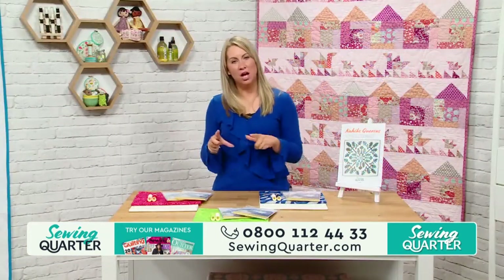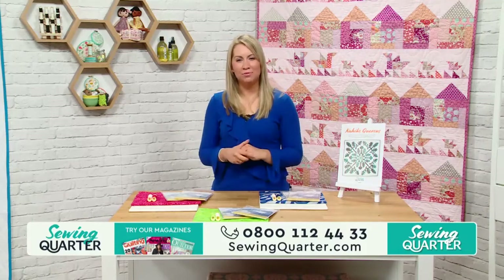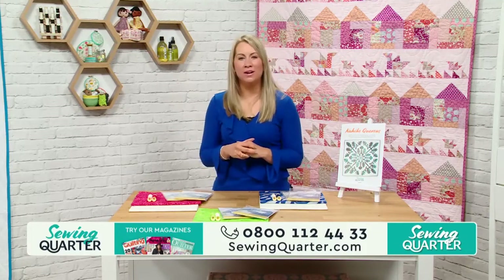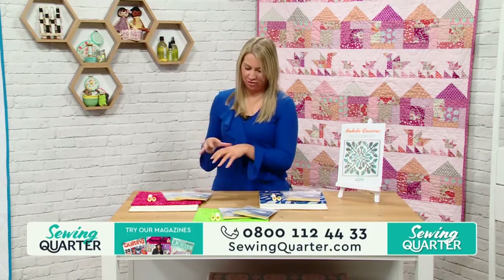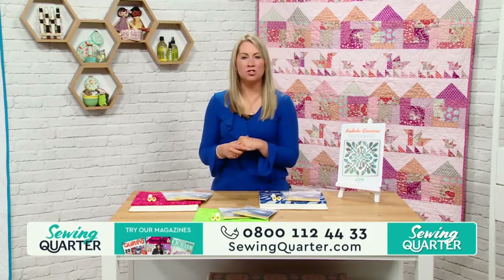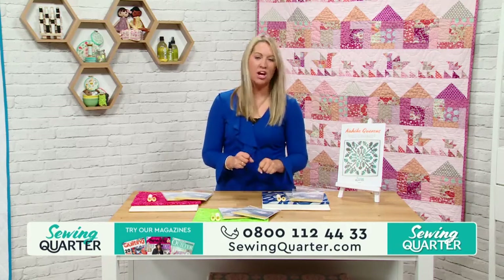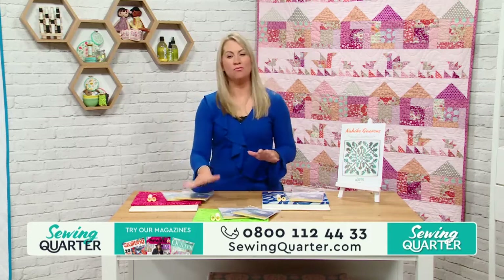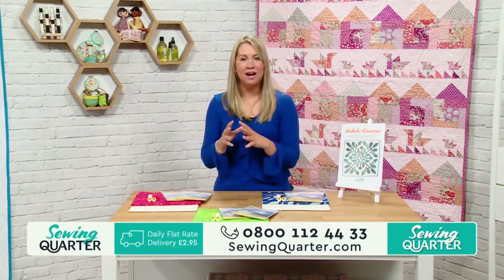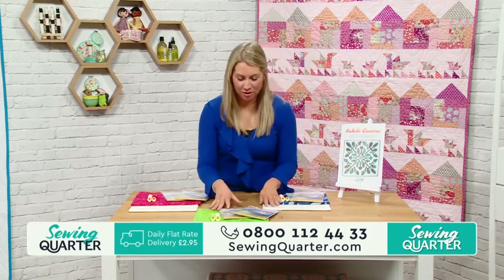Whether you want to use it as a piece on its own, as a centerpiece for a quilt, or a wall hanging — it's entirely up to you. Here are the three kits you've got: a total of two meters of fabric, a meter of each. It's down to you whether you want the blue, the green, or the red. This design was created by Emma exclusively for The Sewing Quarter — nowhere else.